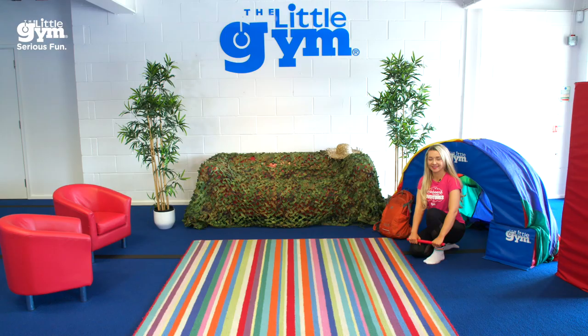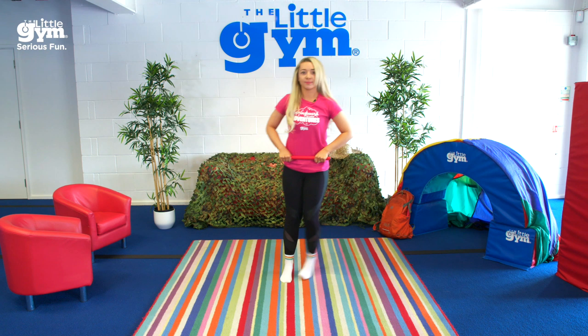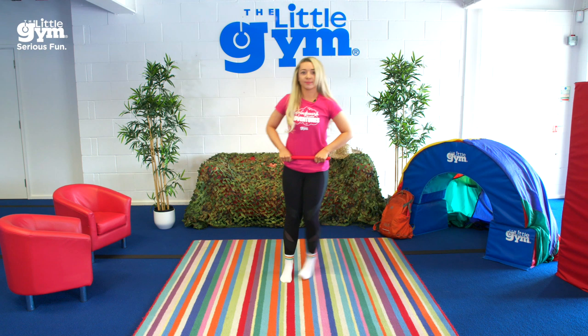Now that we have our sticks and you've built your fort, we're gonna listen to the forest ranger and we're gonna do our warm-up all together. Are you in your fort with your big walking stick? Now come on out of your fort and let's go for a nice easy run with our stick so we can get through the big stick forest.